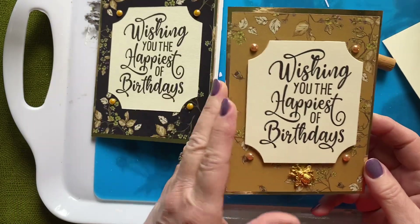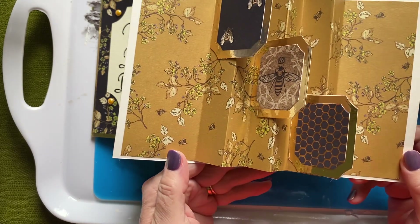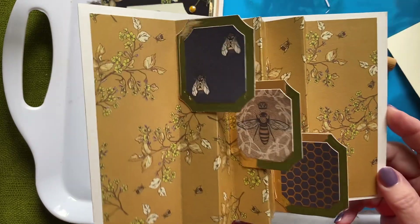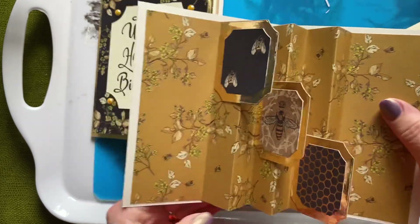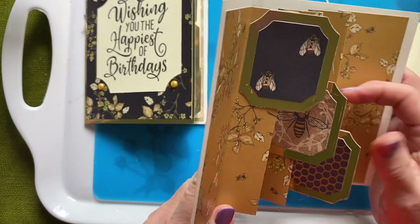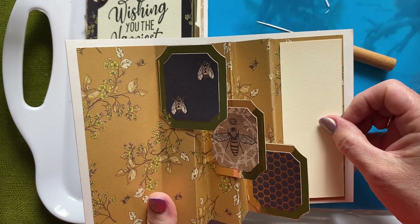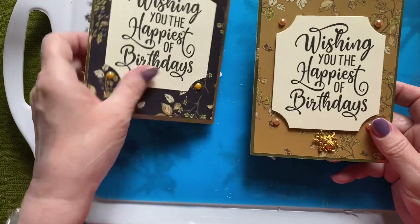On the inside I've got the gold shimmery paper, same as on the front. The gold shimmery paper has a slight sheen to it. I've used the same bees, and that's just a paper element to go on there with the sentiment when I decide what I'm going to put on it. So that's the two different ones.